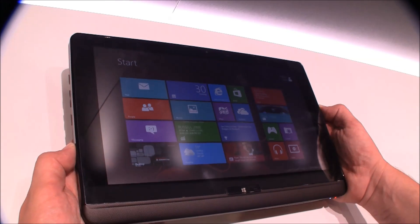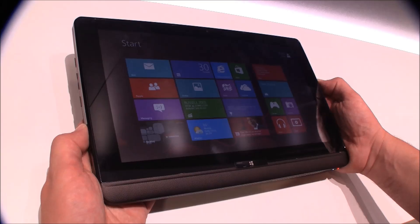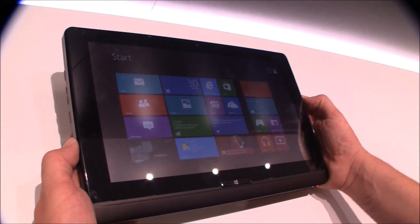It has Ultrabook technology in there. It's all Intel Core i3, i5, and i7 CPUs, SSD, and 4GB of RAM. The SSD is actually 128GB.